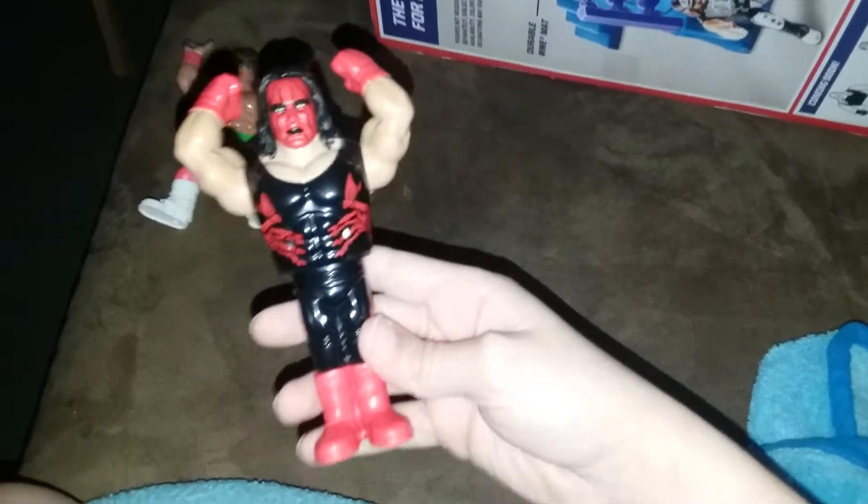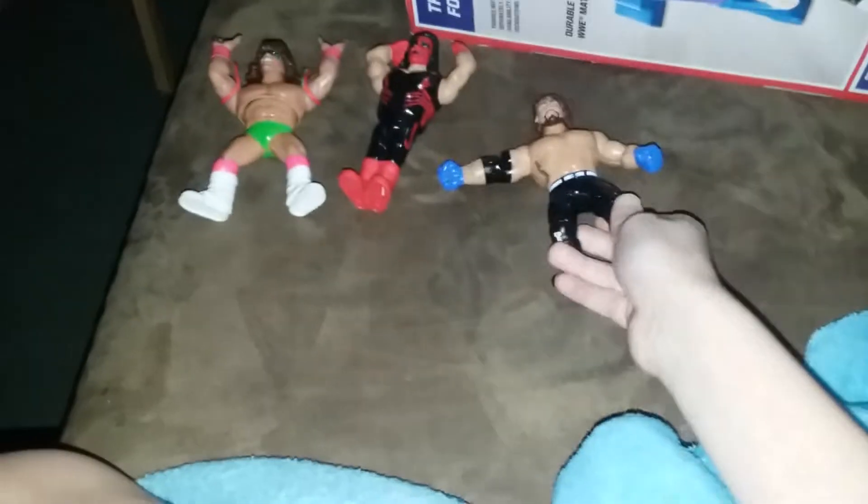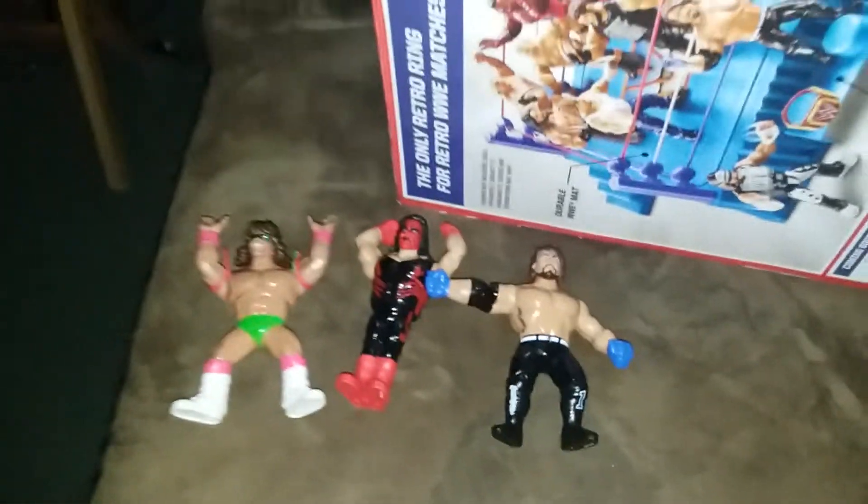So let's get started. We're gonna start off with the Ultimate Warrior, which is in series one. In the next video I'm going to show you the characters and what they do. Here's a series six one which just came out — Sting, which is in his Wolfpac attire. And then we got the phenomenal AJ Styles, which is in series three.